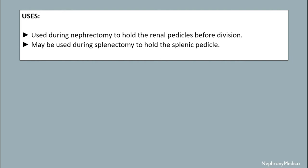Uses: It is used during nephrectomy to hold the renal pedicles before division. It may also be used during splenectomy to hold the splenic pedicle.